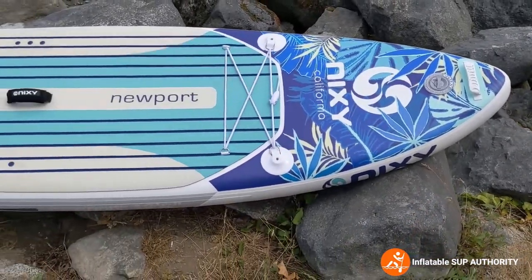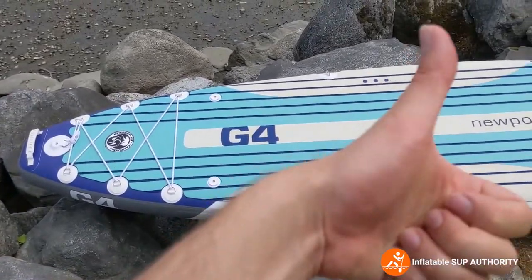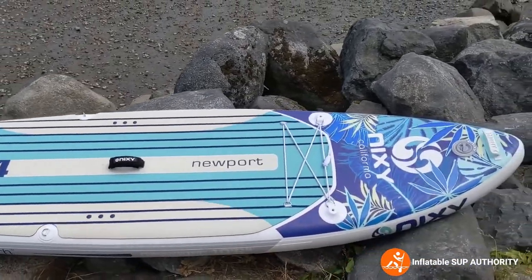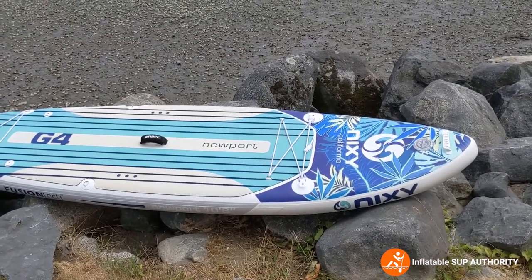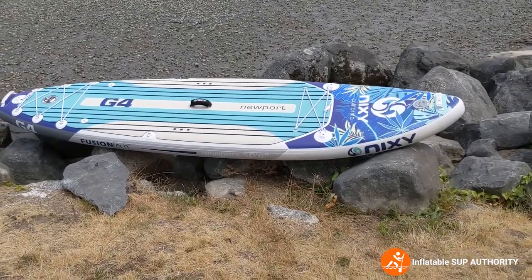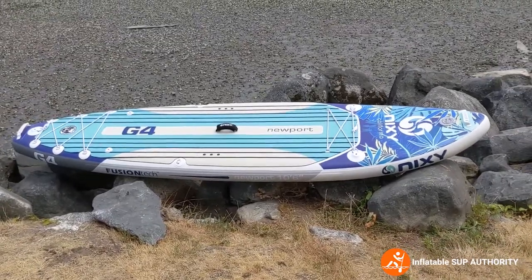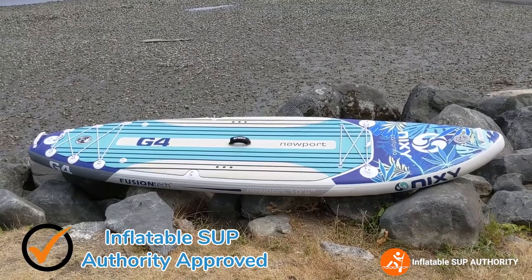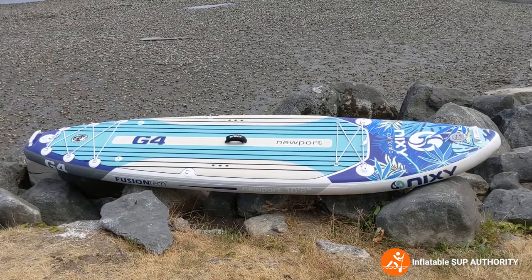To summarize: is the Nixie Newport a good buy? For me, it's a resounding yes. What I really liked is the stability, the thoughtful accessories included, and the fantastic construction — you can tell when folding it that it's made of quality materials. If you have the budget, I would 100% recommend this board. Thank you for watching — this is Derek from Inflatable SUP Authority, and we'll catch you with more reviews and tips and tricks.